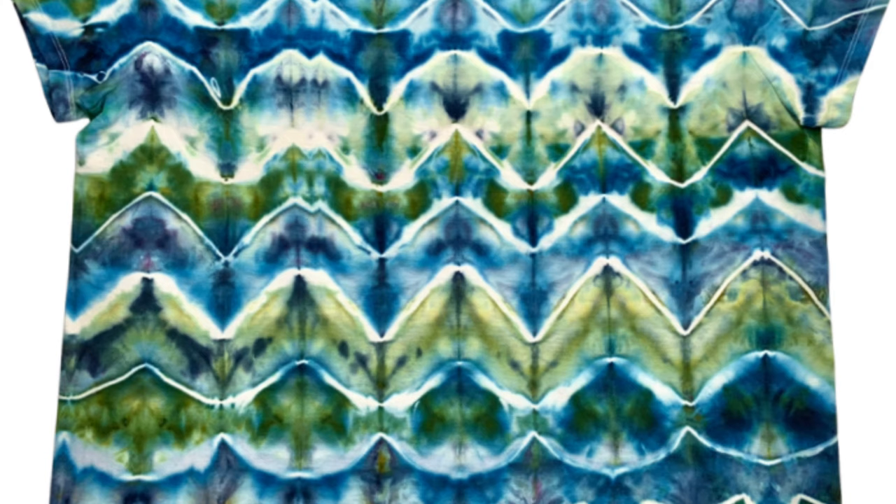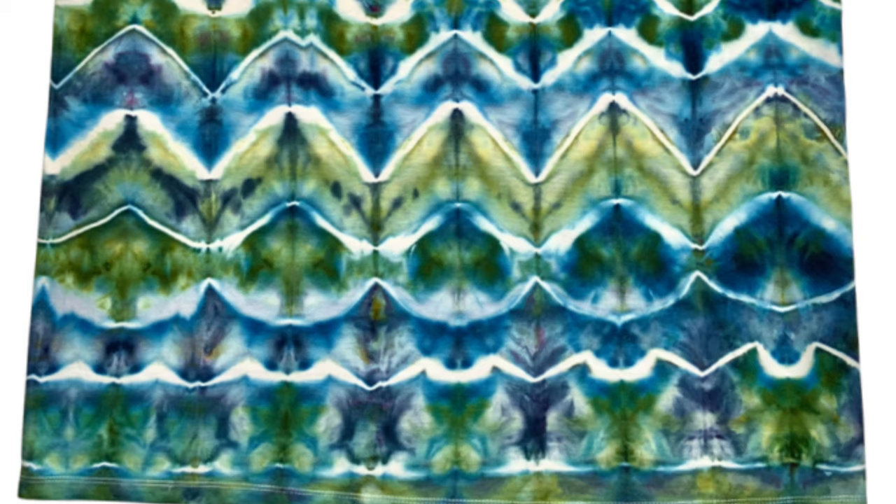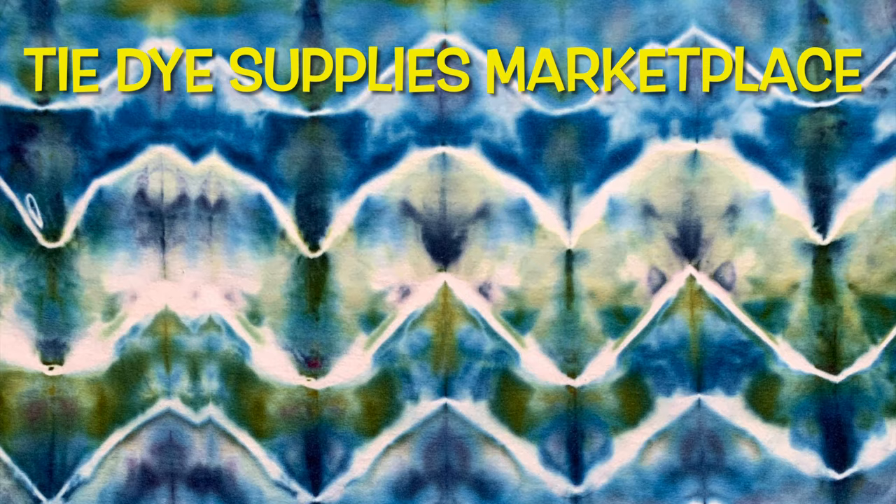The bummer thing about this shirt is these dyes are no longer available to purchase from Dharma's website. But the good news is on Facebook, Kathy Sprague has created a group called Tie Dye Supplies Marketplace where a lot of people sell dye and these colors might be available there. So you want to go check that out. Overall I love this shirt, I think it's beautiful. What do you guys think? Please leave me some comments down below.